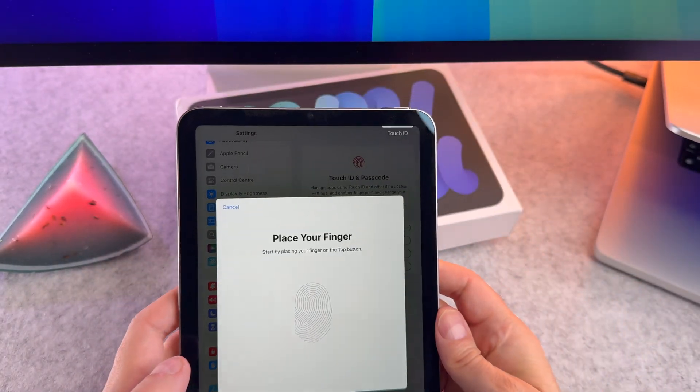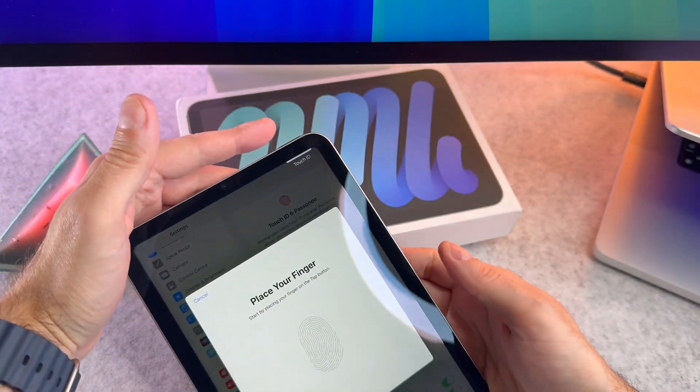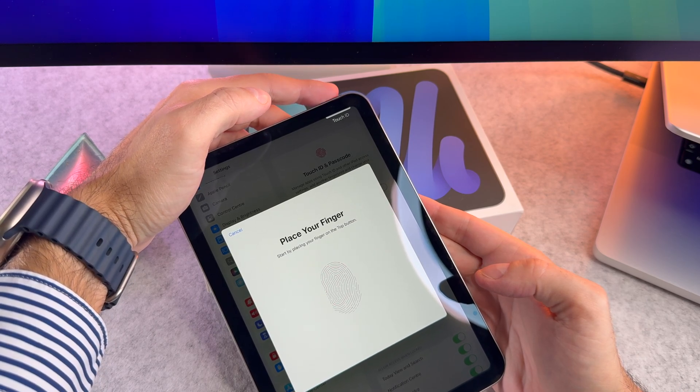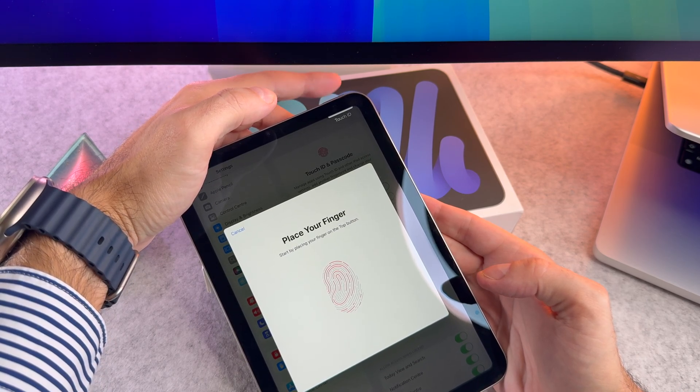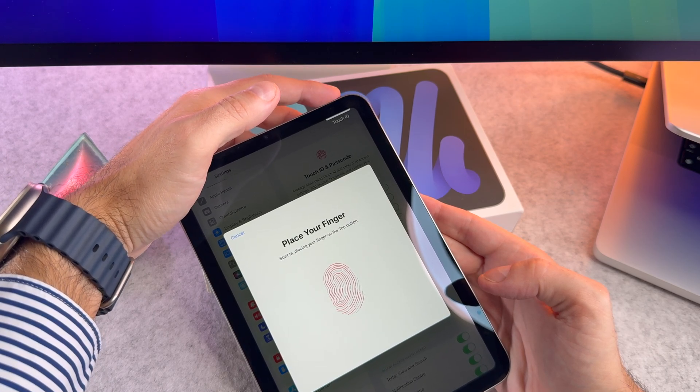Next, gently place your finger on the Touch ID sensor and follow the prompts to lift and rest your finger repeatedly. Make sure you adjust your finger position slightly each time to capture the full print.